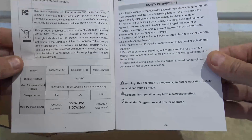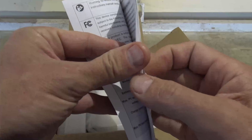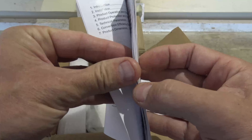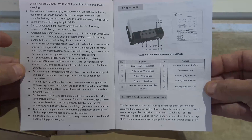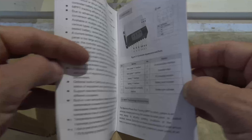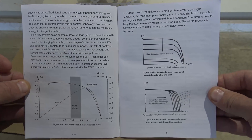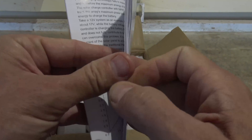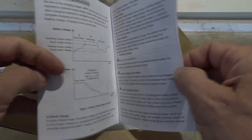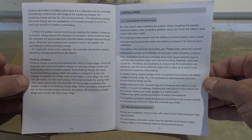I'll let you guys get a glimpse of what the user manual says, because sometimes there might be some good information that could help someone out there. That's why I do this section in my videos — I sometimes even come back myself and look at the user manual. Feel free to hit the pause button; there's a lot of good information in these user manuals. I'm going to be talking a lot about the specs of this unit.